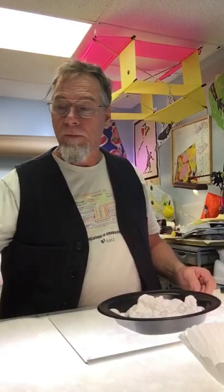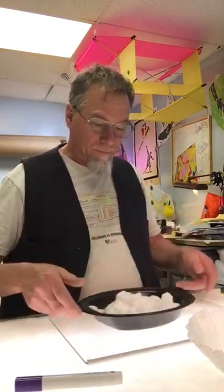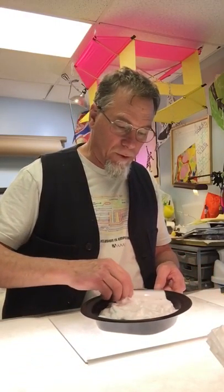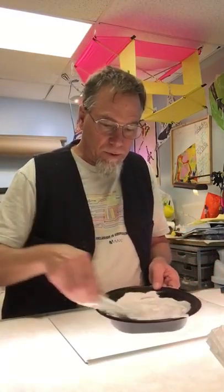This is some shaving cream. It could be any kind of shaving cream. I want to smooth it over a little bit — smooth it so that it's level, as much as possible.